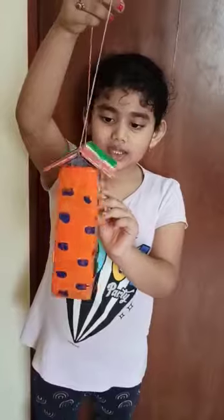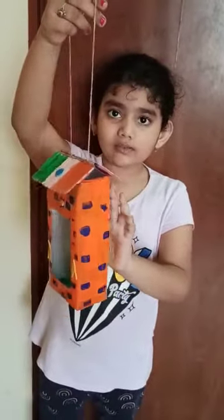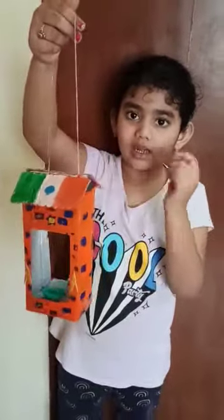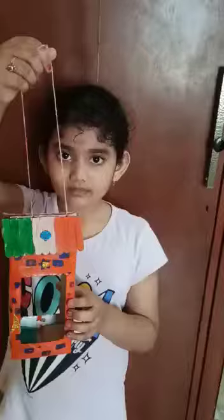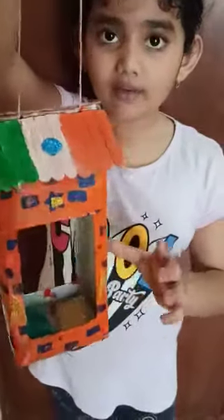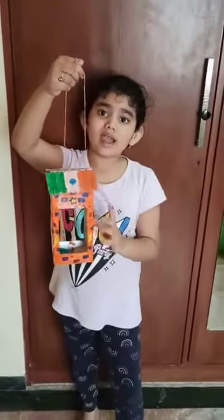I have decorated it with some glitter foam paper, and I have taken eraser and put the bricks like that. I have put some food in it, some water and seeds in it, so that the birds can come, drink water, eat seeds, and fly away happily.